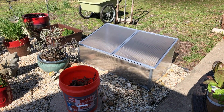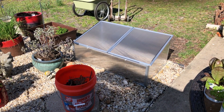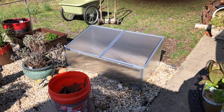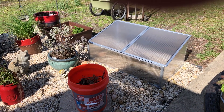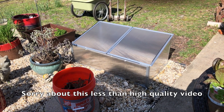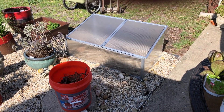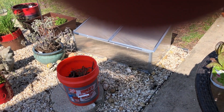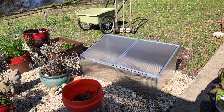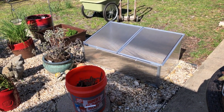I had a little trouble getting this together and I would not say that this is the most high quality bit of gardening apparatus I've ever owned, but it'll do the trick. I can definitely see it working for the lettuce. I'm just going to finish securing it — you use little stakes that you drive in at the corners — and then I'm going to put soil in on top of the rocks and plant the plants. I should have a nice cold frame for my lettuce.